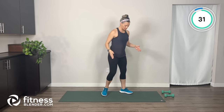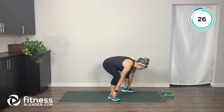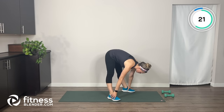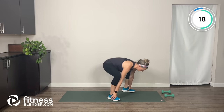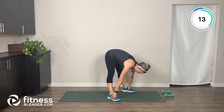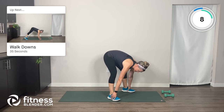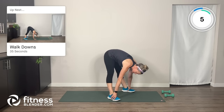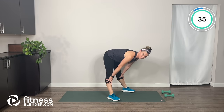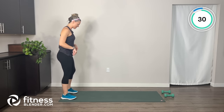Bring your legs slightly closer together. Hands toward your feet — you're going to squat down and then straighten your legs to feel a stretch in the hamstrings. Only lower your hips as far as comfortable, and your hands don't have to touch your feet — they can stay up higher, that's totally fine. Let's go to the back of the mat for walk-downs.